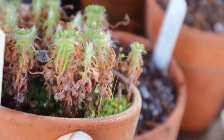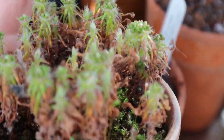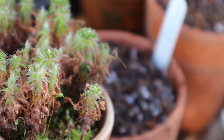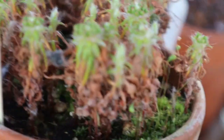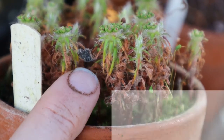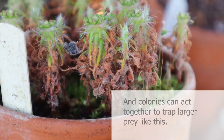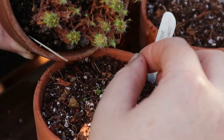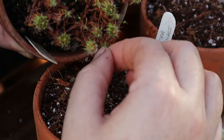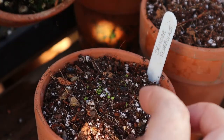So this is Scorpioides — this is the one that really forms tall trunks. And they're tiny, they're what, an inch and a half tall? Look at that — that is the carcass of a fly. They may be small but boy they can eat! So last year I did a really clear demonstration using cotton buds to remove the gemmae from the tops of the plant. This year I am just going to use my fingers carefully.